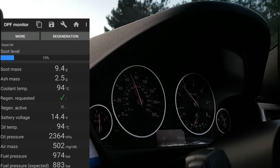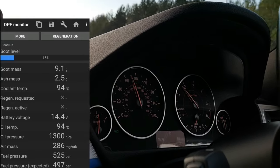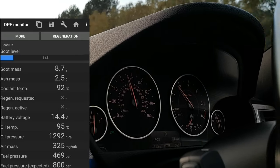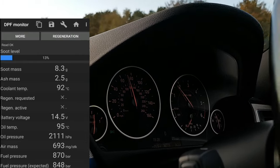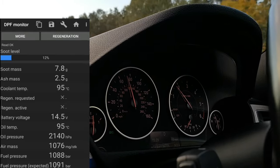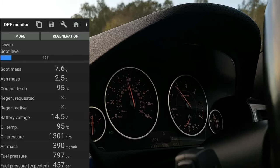Every few hundred miles I connect my Bluetooth adapter and check the soot level, which shows me the exact level of soot build-up in my DPF. Accordingly, I carry out my cleaning. I recommend this to every BMW diesel driver. Hope you enjoyed the video and found it useful — I'll see you in the next one, thank you.